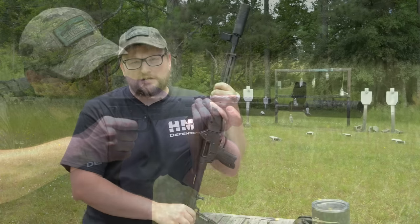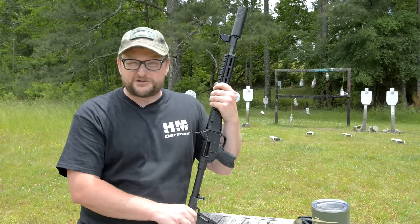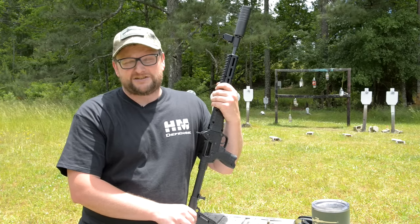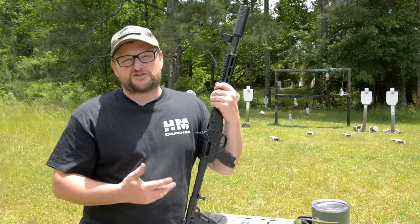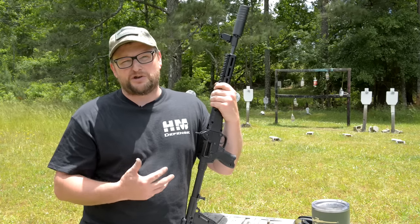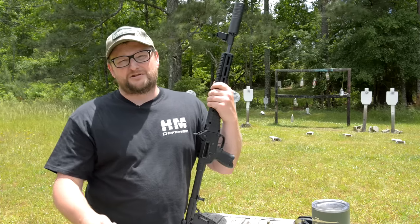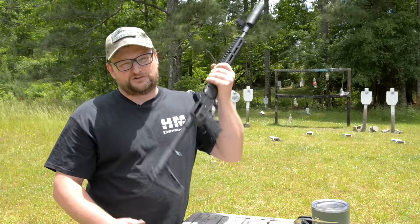Thank you so much for watching today's video — you guys are amazing. Thank you to all our Patreon supporters and those of you who purchase t-shirts over on Ballistic Ink. We also have some great Man Cans over on the site for sale — hand-picked stuff by us. If you love the channel and see value in what we do and wish to support us, go check out a Man Can. Have a great day, we'll see you soon.